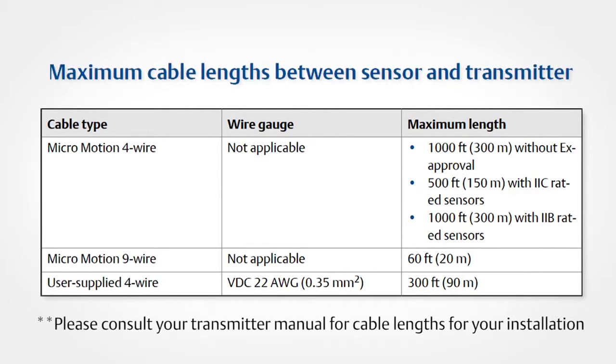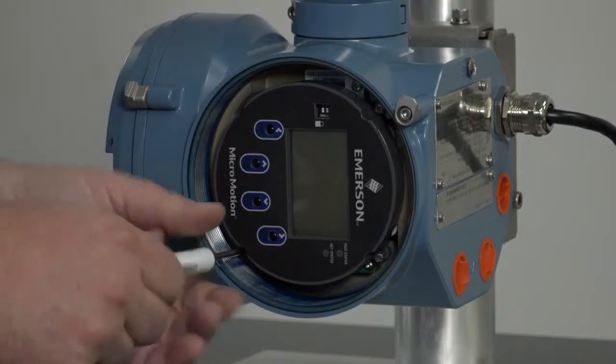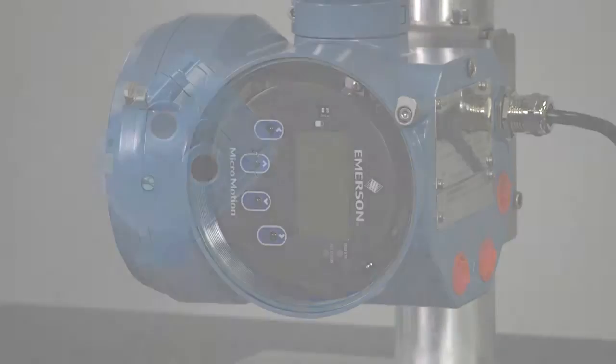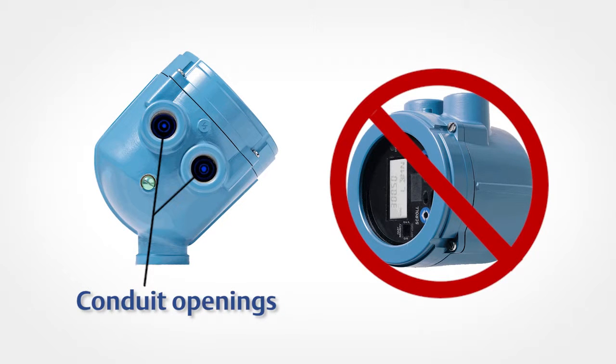For wiring between the transmitter and sensor, verify the maximum cable length does not exceed 1000 feet for 4-wire installations and 60 feet for 9-wire installations with standard core processors. Fourth, you can mount the transmitter in any orientation as long as the conduit openings or transmitter display do not point upward. Installing the transmitter with the conduit openings or display facing upward risks moisture entering the transmitter housing, which could damage the transmitter.